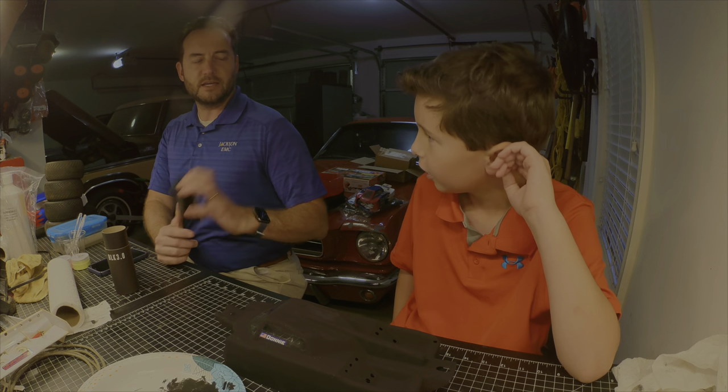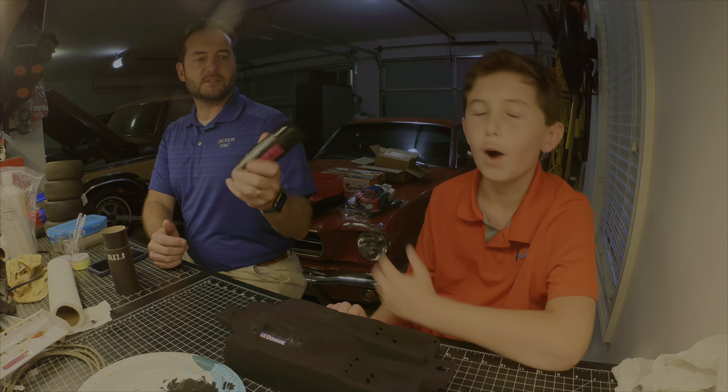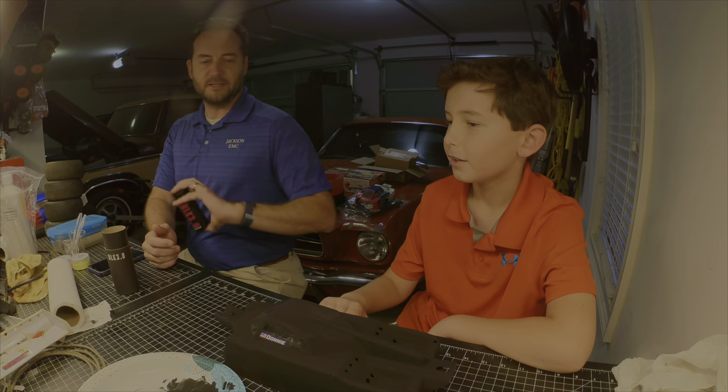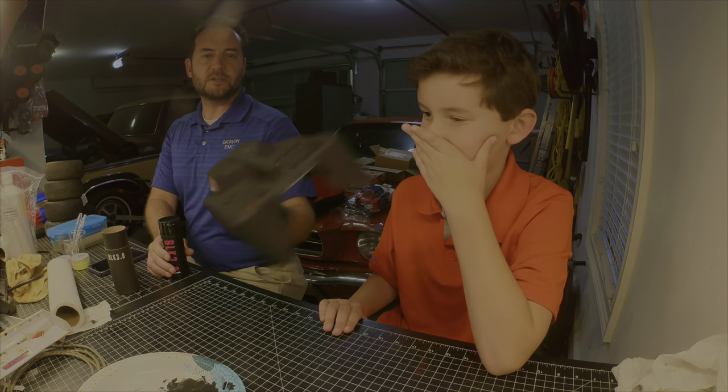He used Vantablack for the art, and he copyrighted it so nobody else could use it to make art. But this is our really black, spooky shell.